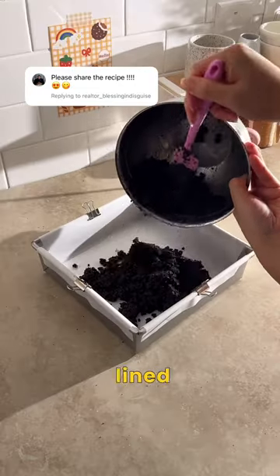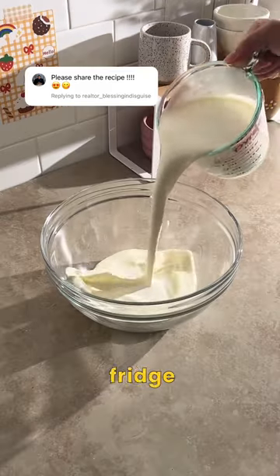Add half of this mixture to a 9x9 inch lined pan and pack it down into a flat layer. Fill it in the fridge while you make the filling.